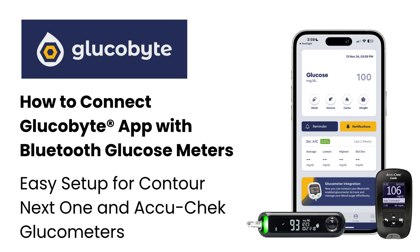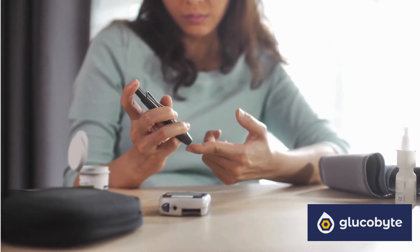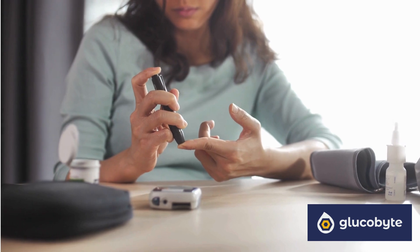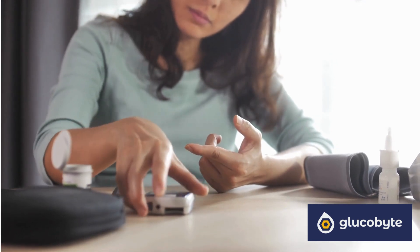Welcome to Glucobyte. Today we'll show you how easy it is to connect your Glucobyte app with Bluetooth-enabled glucose meters, specifically the Contour Next One and AccuCheck. Bluetooth connectivity provides the convenience of automatic data transfer, making it easy to monitor your glucose levels over time without manual entry. Let's get started.